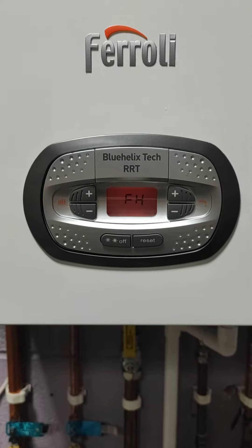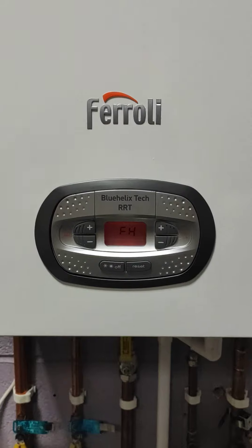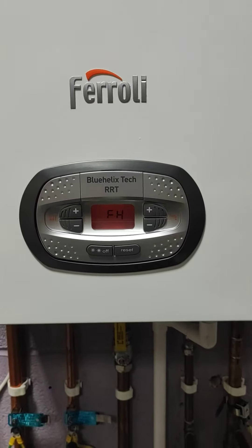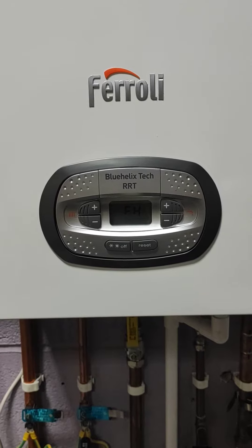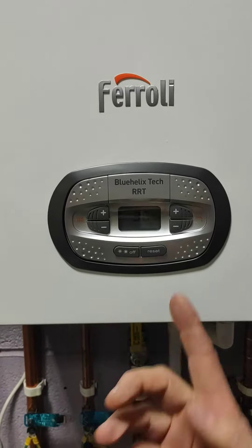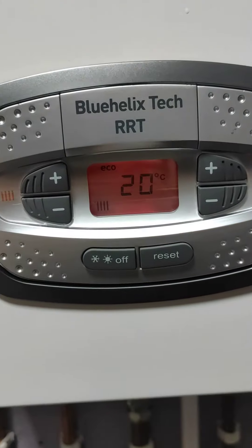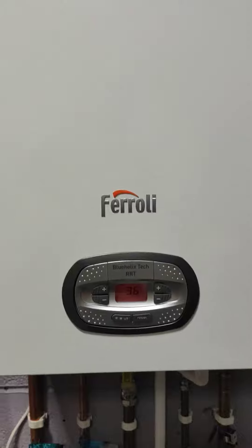It will take about 20 seconds, so we're just going to wait for that to happen on its own. The screen will change and then the boiler will go back to normal. Let's just wait for it to go back on so you can see that it does actually change. There we go — and that's how you do the pressure and the shortcut on the Ferroli Blue Helix.